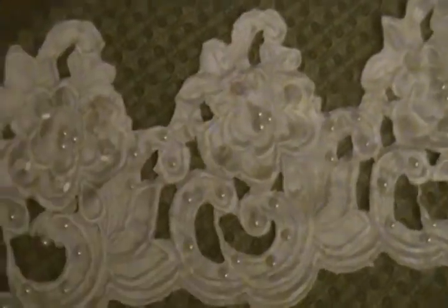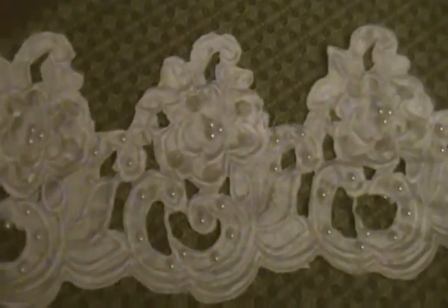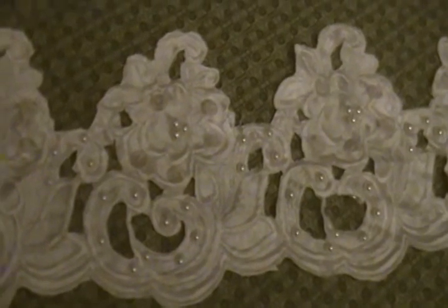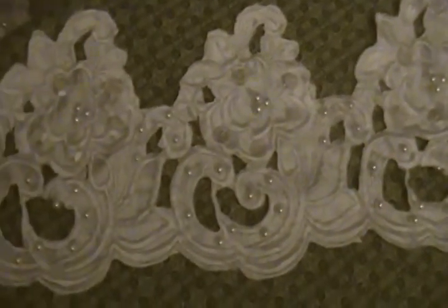Next up is the hem, and this is a pretty deep hem — about five inches deep from here to here. Same idea as the appliques: it's got those pearl beads and the clear sequins on it, and this will come to you cut as you see it here. I am asking three dollars per yard for this.